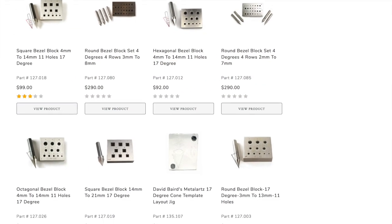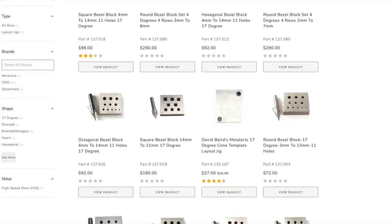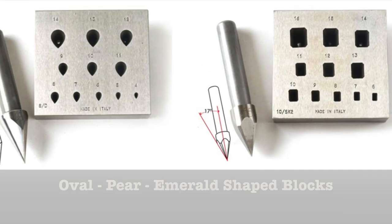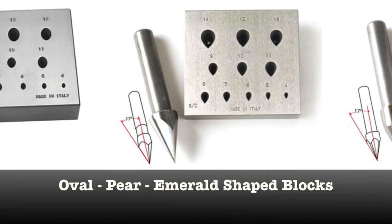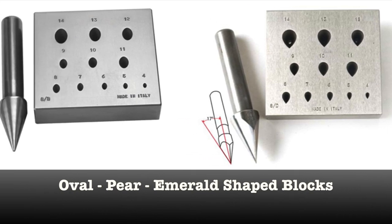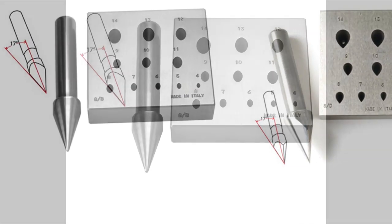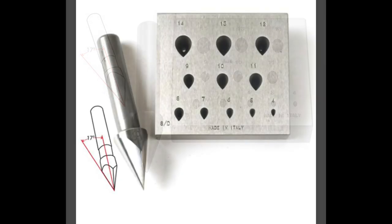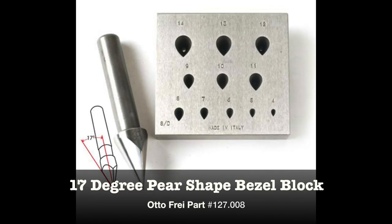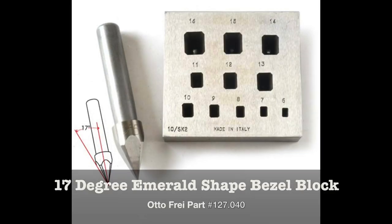AutoFry stocks a huge selection and variety of different shaped bezel blocks. With fancy shaped blocks, you might have to deal with corners, curves, and different angles. Each shape could potentially have different instructions on how to use them. With that in mind, I'm going to focus on the three most popular fancy shaped blocks: oval, pear, and emerald. I picked those shapes as they have elements that will help you do most any shape.